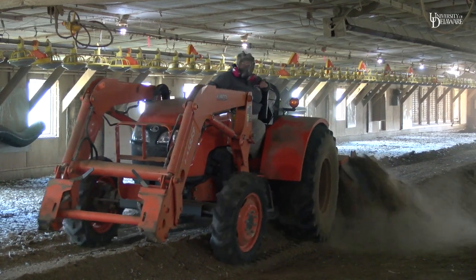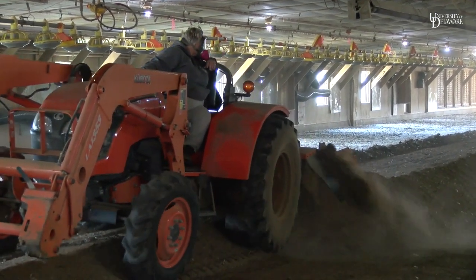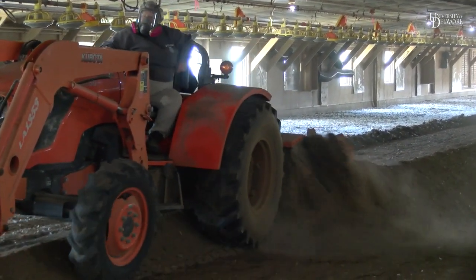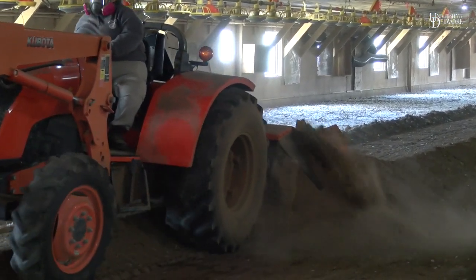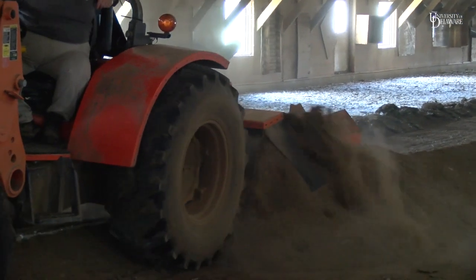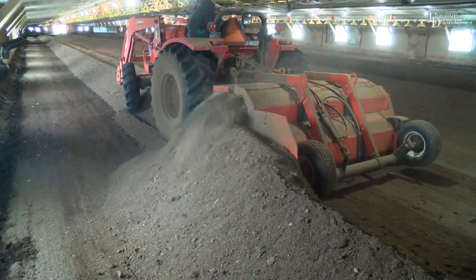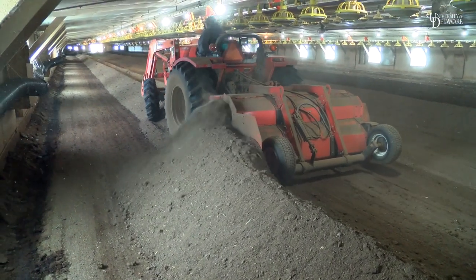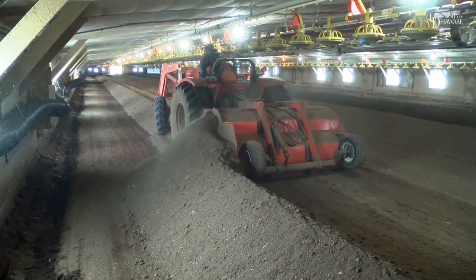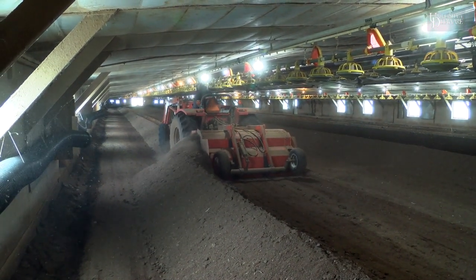Turning reforms the windrows to ensure that the litter that was originally on the outer edges of the windrows is moved to the inside of the row, so that it will also have a chance to reach at least 130 degrees Fahrenheit. Turning also aerates the litter to help with the composting process. Check the temperature 48 hours after turning to ensure the pile has again reached 130 degrees Fahrenheit.